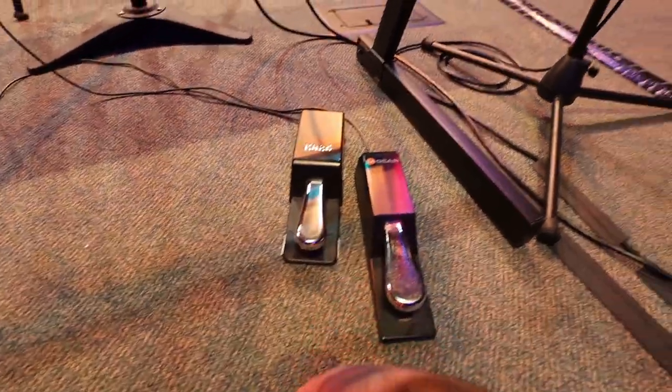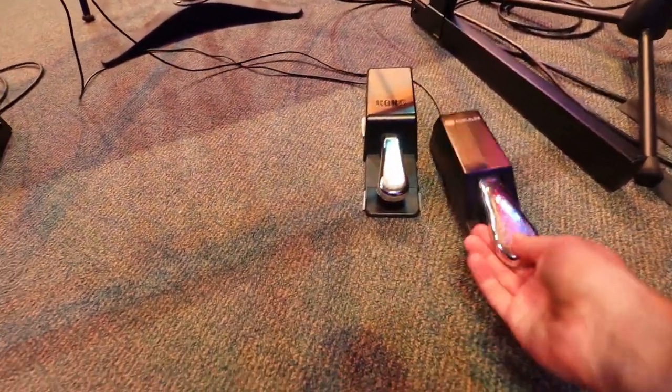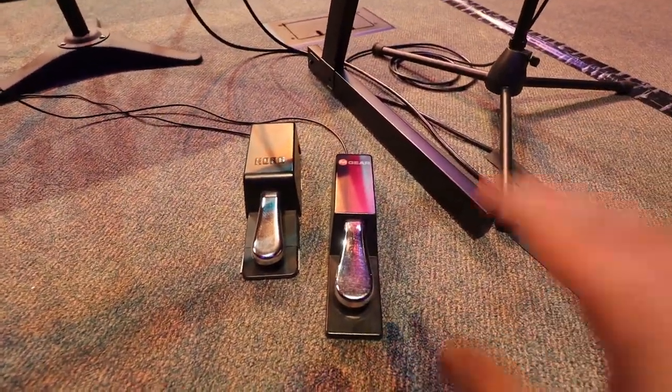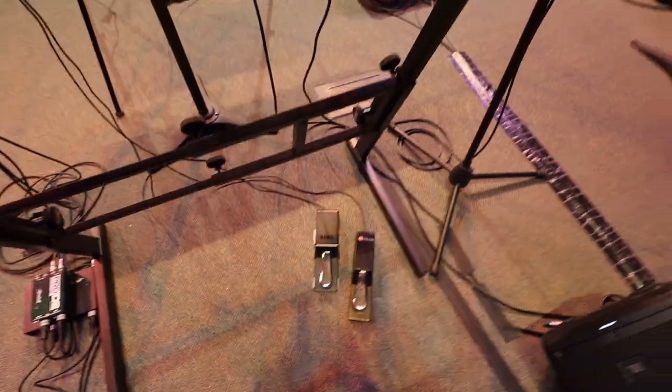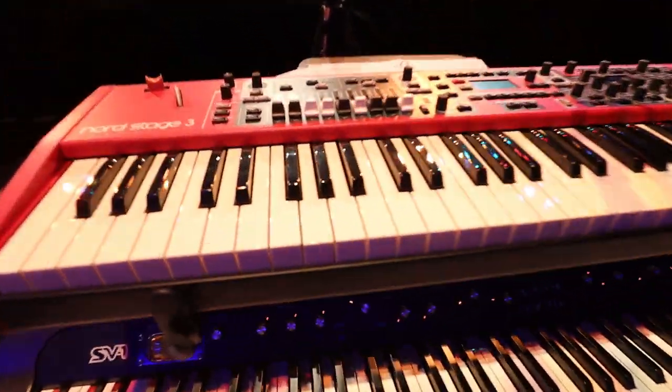The Nord sustain pedal is taped down — some other musicians use this Korg and they prefer it taped down. I like to be able to move mine around depending on the style of playing. I always have the top pedal on the right and the bottom on the left.